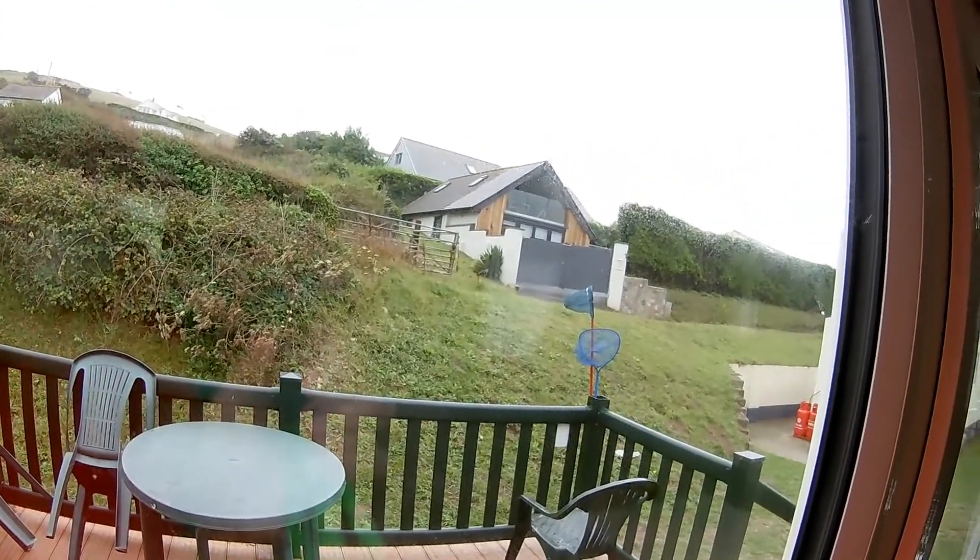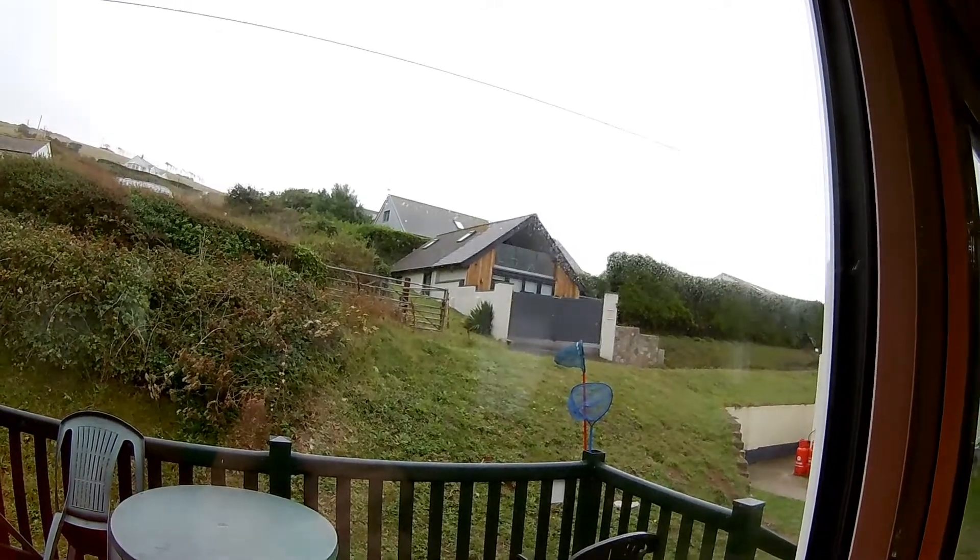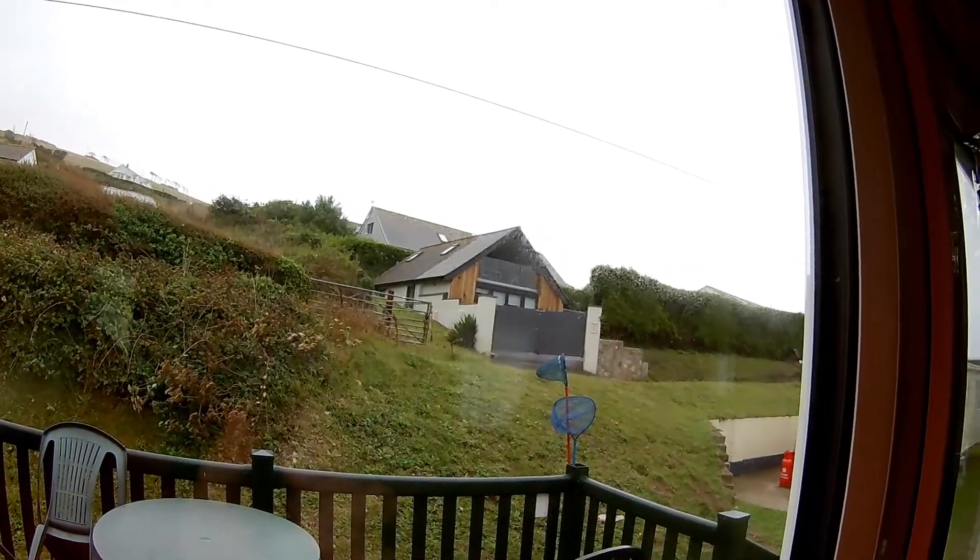It's been raining but I'm just looking out the window at the moment and it's sort of brightening up. The clouds are a lighter colour.